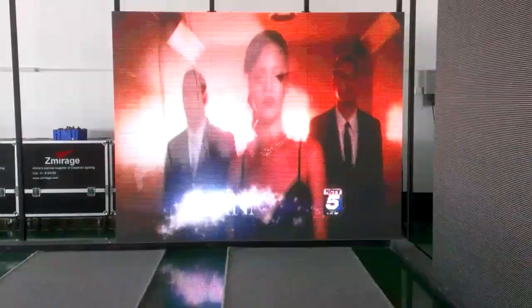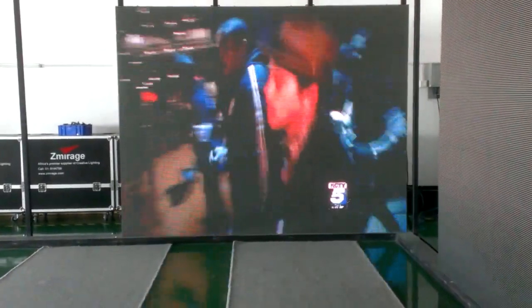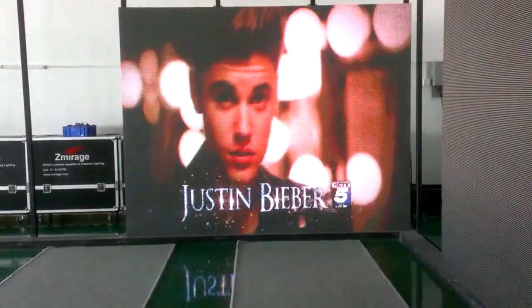This screen is 3 meters by 3 meters. I'm standing 6 meters away.